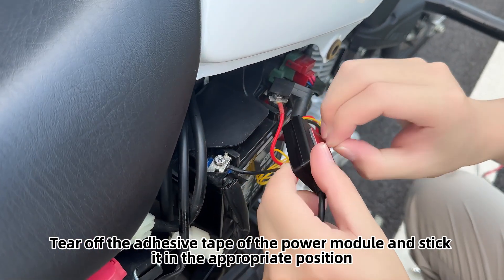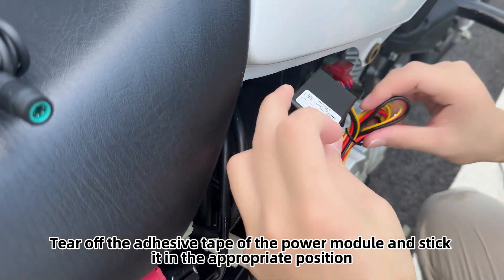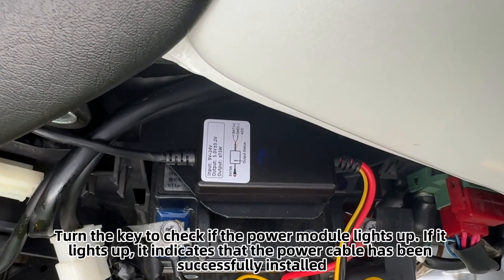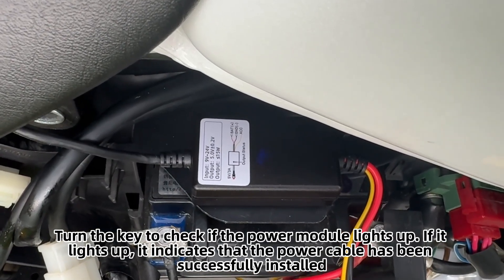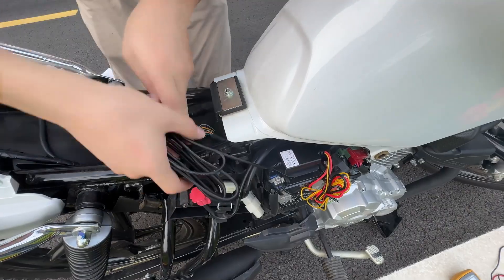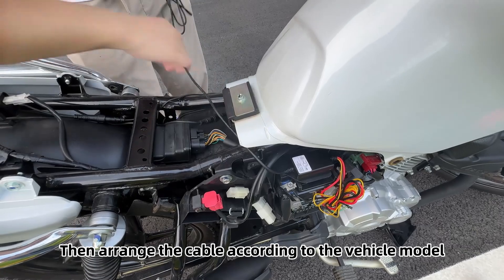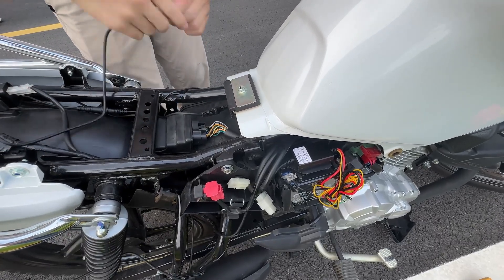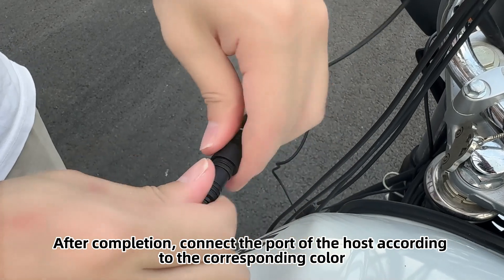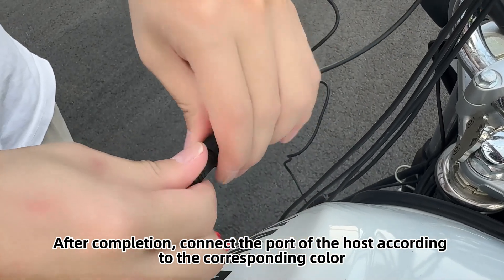Tear off the adhesive tape of the power module and stick it in the appropriate position. Turn the key to check if the power module lights up — if it lights up, it indicates that the power cable has been successfully installed. Then arrange the cable according to the vehicle model, and connect the port of the host according to the corresponding color.